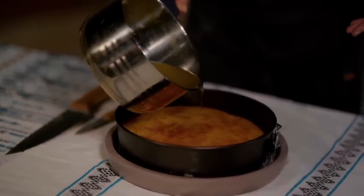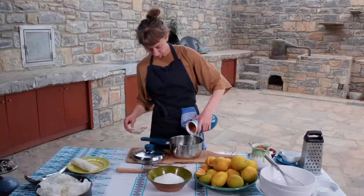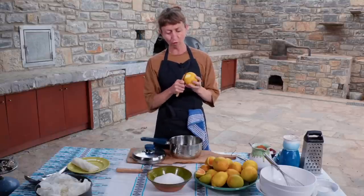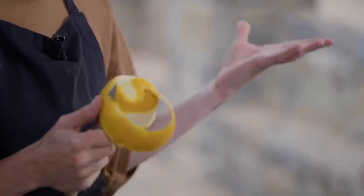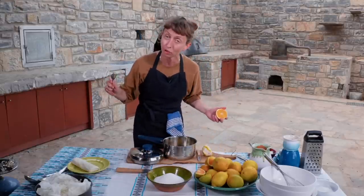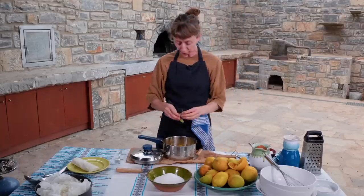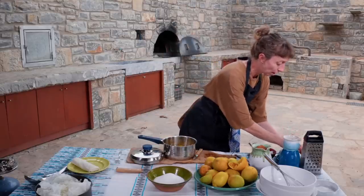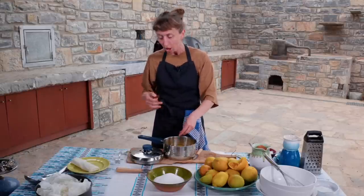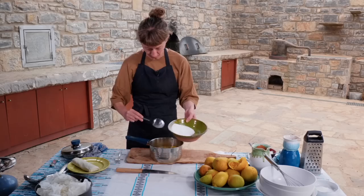We're going to start by making the syrup. We need water, some orange peel and orange juice — if you like it really orangey, add more. We extract the juice in the traditional way without a juicer. Then some bay leaf, some cardamom — pop the whole cardamom pods in because you're creating an aromatic tea, so the cardamom will give its flavor. Add the cinnamon stick, then add the sugar and get it on the heat.